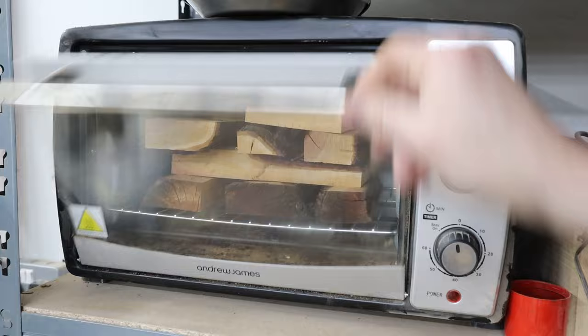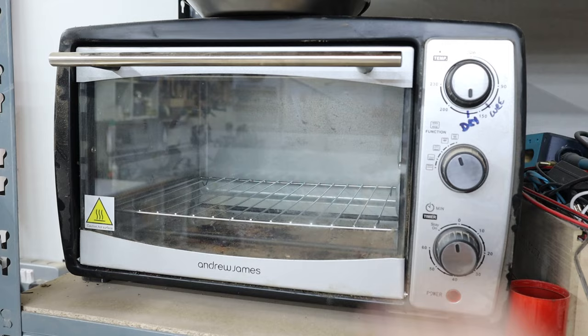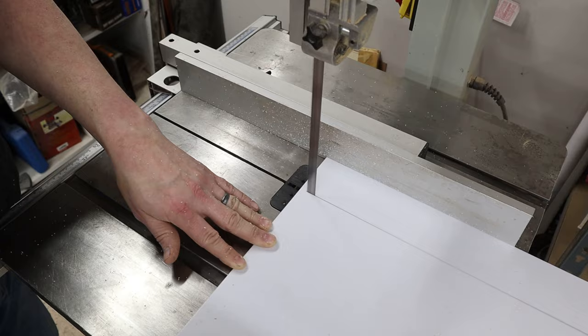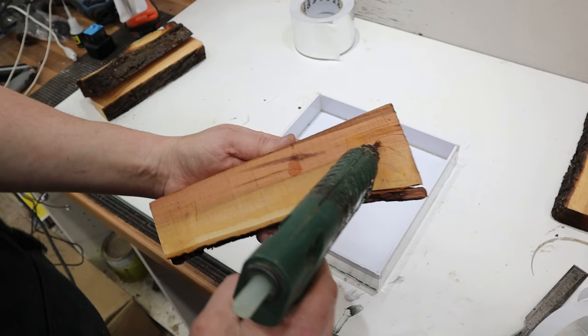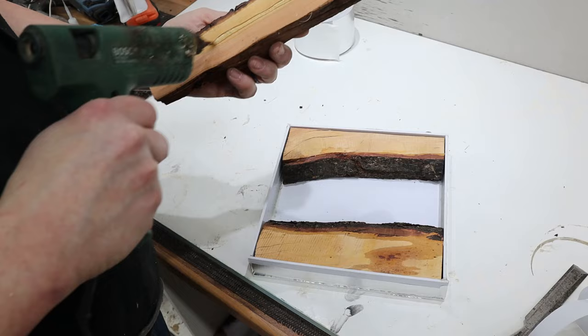Here we go. I'm going to put the water in the oven — it's a little bit of water. Let's go.